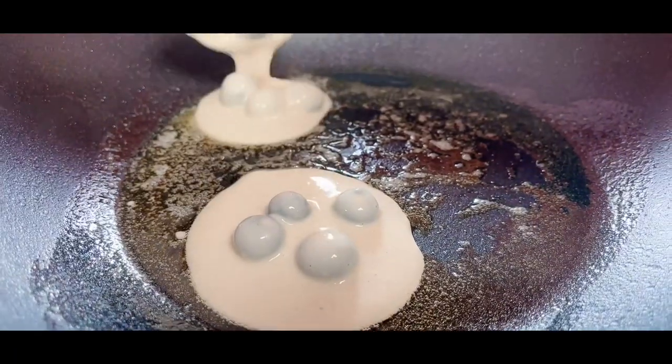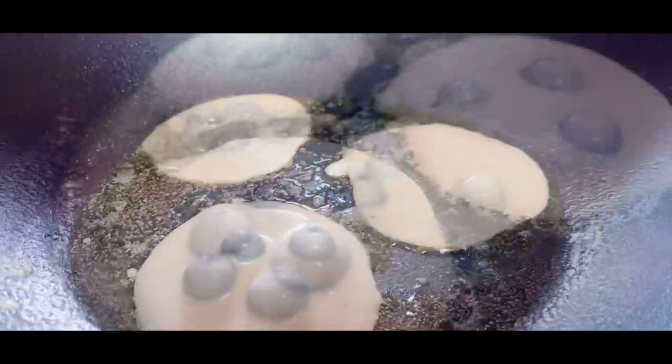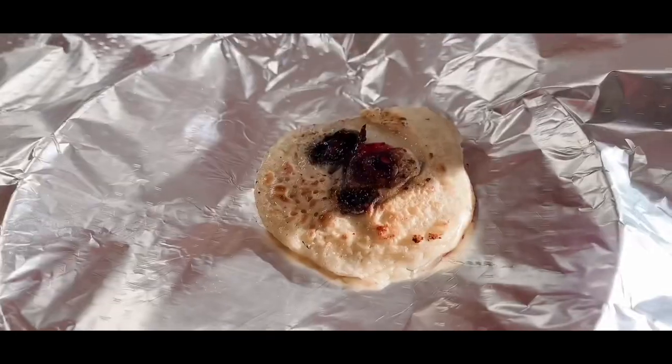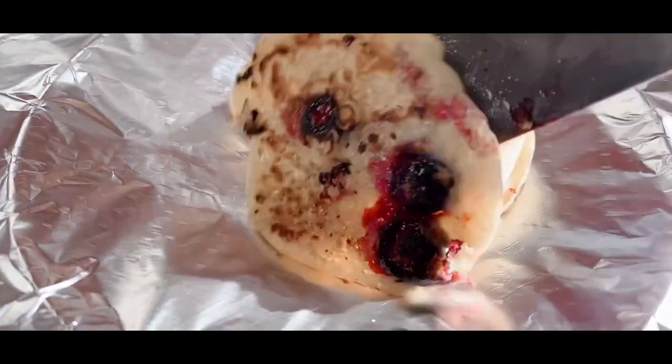Cook for a few minutes, and when it starts to bubble up, simply turn the pancakes over. Cook for a few more minutes and then wrap in foil to keep warm whilst you do the next batch.